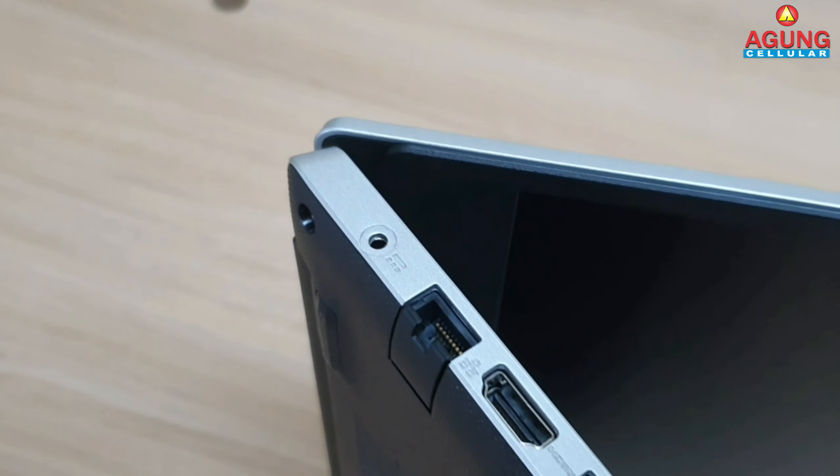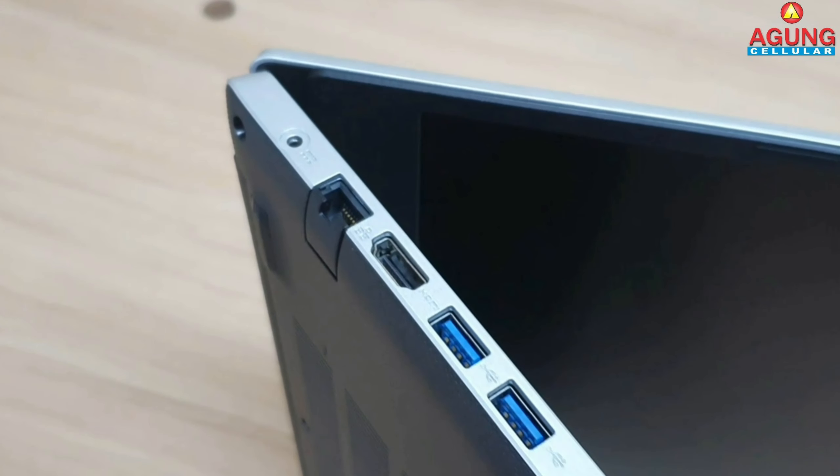Sekarang kita beralih untuk membahas port-port dari laptop Acer ini. Untuk di samping sebelah kiri, di sini ada lubang untuk charger, di sampingnya ada RJ45, lalu di sampingnya lagi ada port HDMI dan ada 2 port USB 3.0.